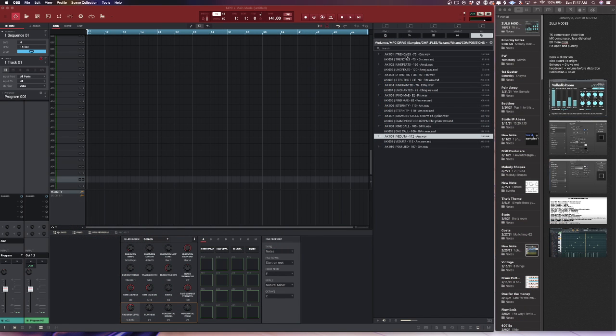Now, normally when I get a new sample pack, the first thing I do is just open up MPC, load it up in the browser, and just hear what we got. So let's go ahead and do that.